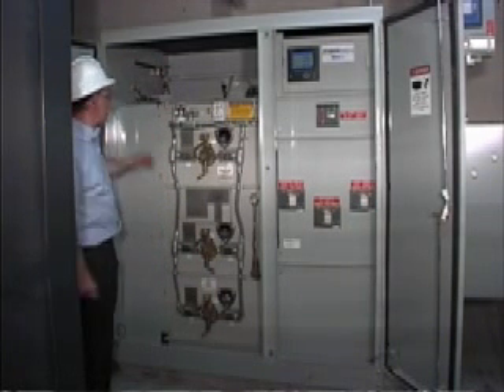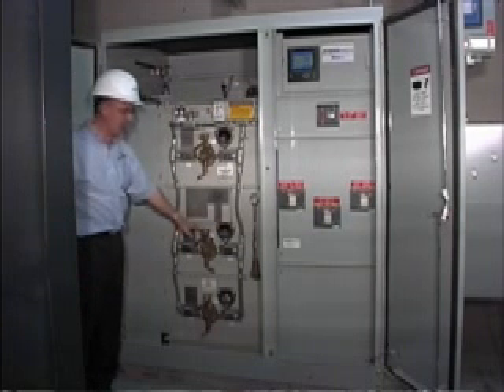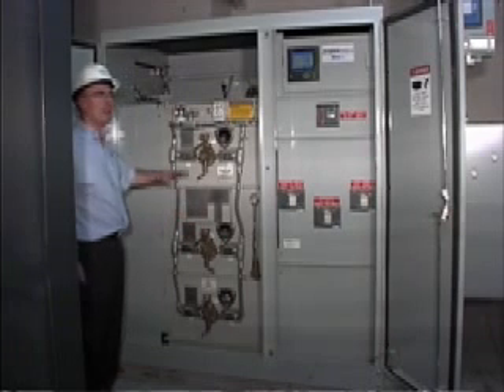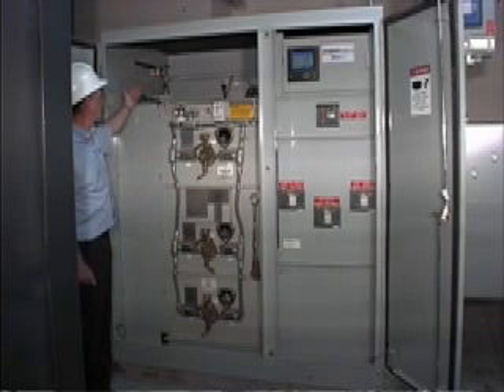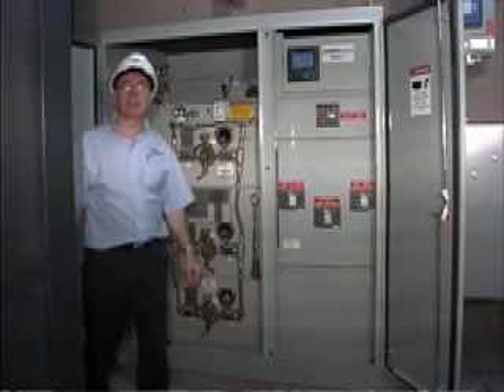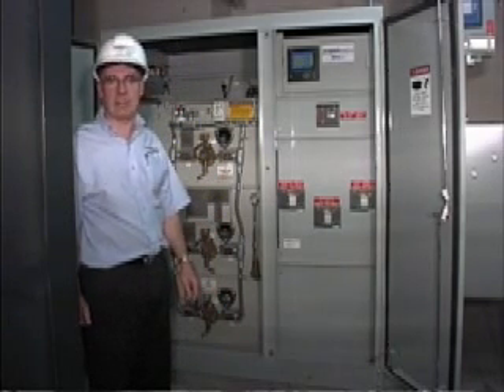The fuse protection in the system is at the back, and that is key interlocked with this key here. You must open this switch to access this key, then go around the side to open that door, which will relieve this interlocking panel to open up and give you access to the fuses. At the same time, the pressure in the tank will automatically be relieved.